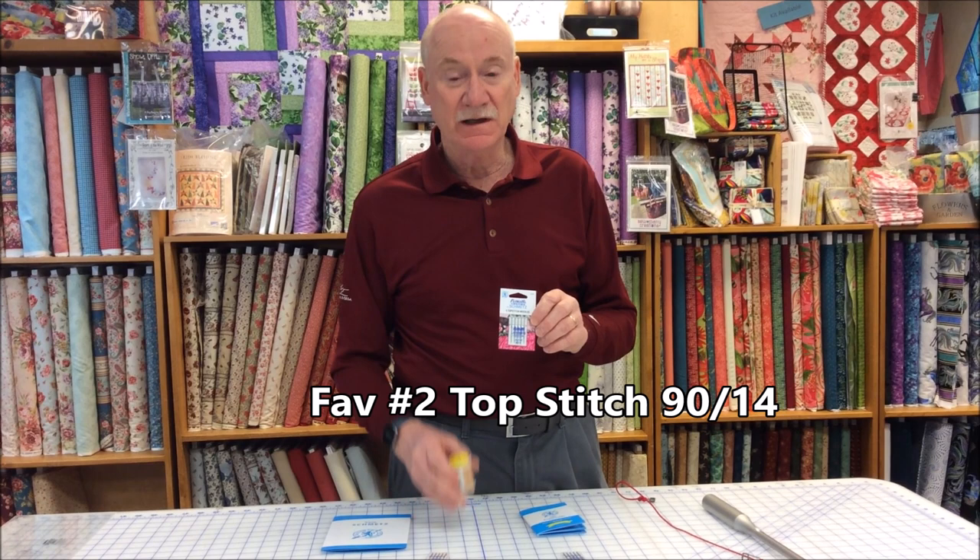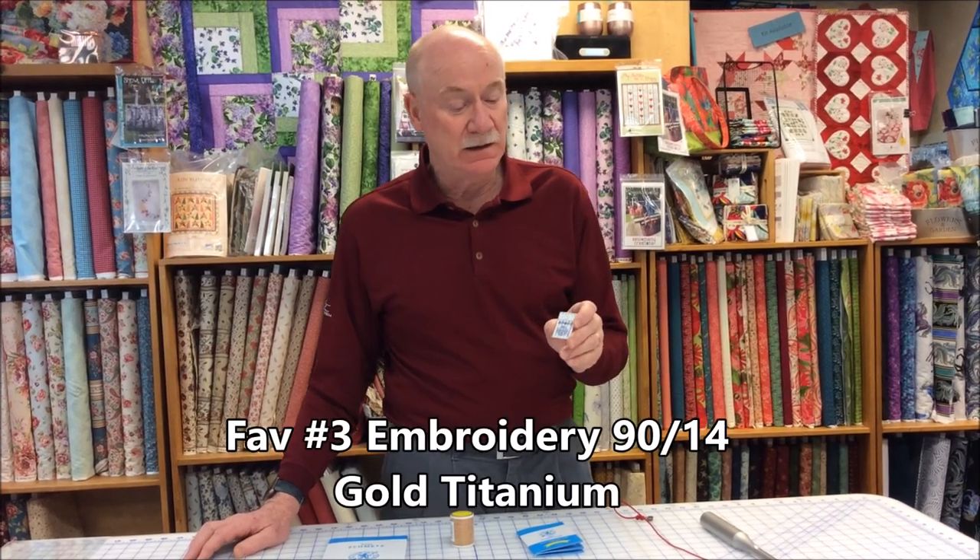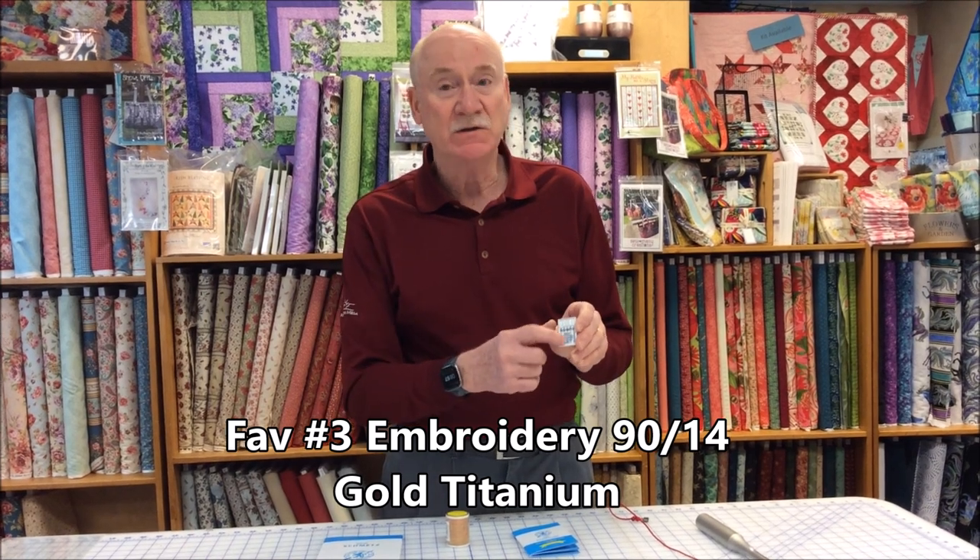The other one I mentioned is the topstitch needle. A size 14 topstitch needle will handle the bigger size 40 threads people are using on the top of their quilts, and it handles size 40 embroidery threads very well. That leads me right into the embroidery needle. A lot of machine manufacturers suggest a size 11 for embroidery, but with size 40 embroidery threads you can get shredding or breakage with a size 11. Switch to a size 14 — the Schmetz Gold 14 has a gold shaft coated with titanium and is color-coded gold so you know you have an embroidery needle loaded. The embroidery needle also has an eye that is larger and more polished, because embroidery threads work at very high speed going in and out thousands of times.